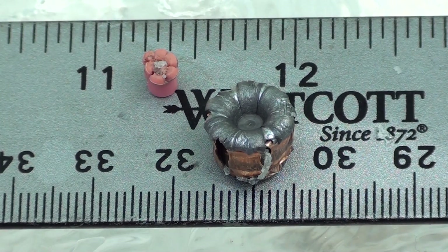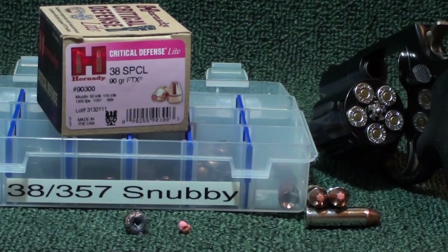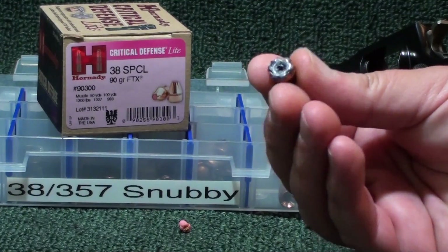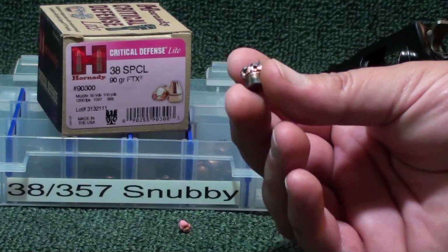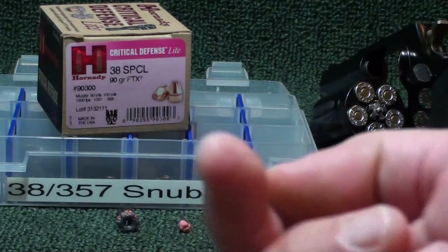This is the Critical Defense Light 38 Special. Back for a quick post on that Critical Defense Light 38 Special — the 90 grain FTX loaded with the little pink insert instead of the red. They loaded this light, and it's supposed to be for less recoil for sensitive shooters, but it's still supposed to have great expansion. We've seen that today. Look at the expansion — peeled back nice. All the critical defenses are spot on.